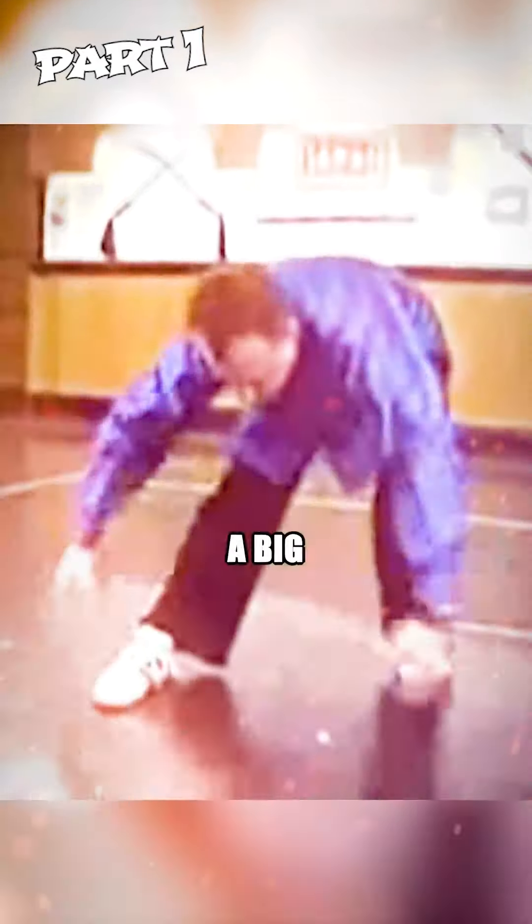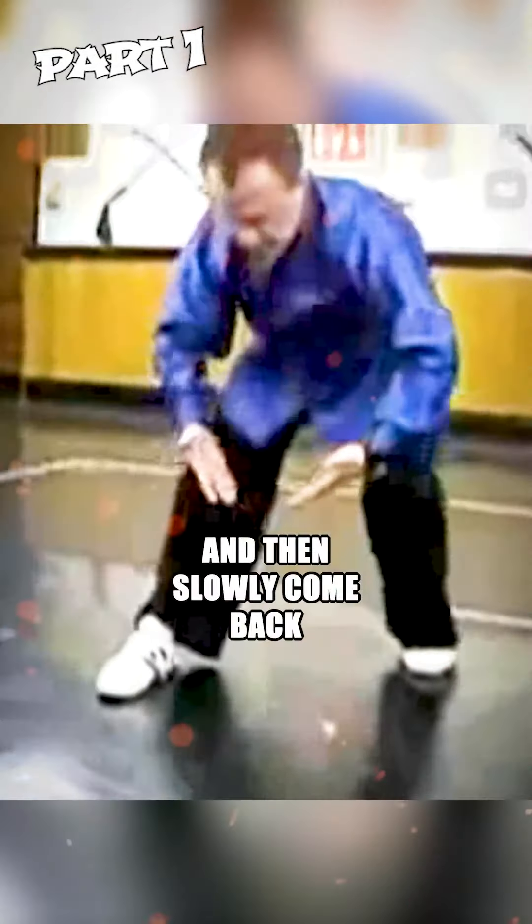From here, form a big circle and then slowly come back up to the push position. This is posture five — shifting back, shifting forward and up.